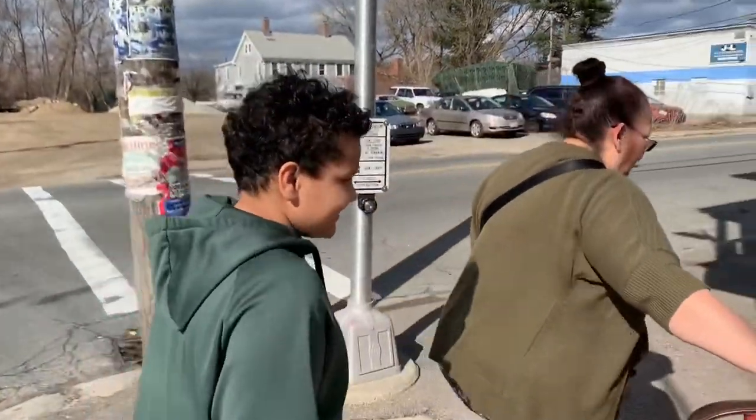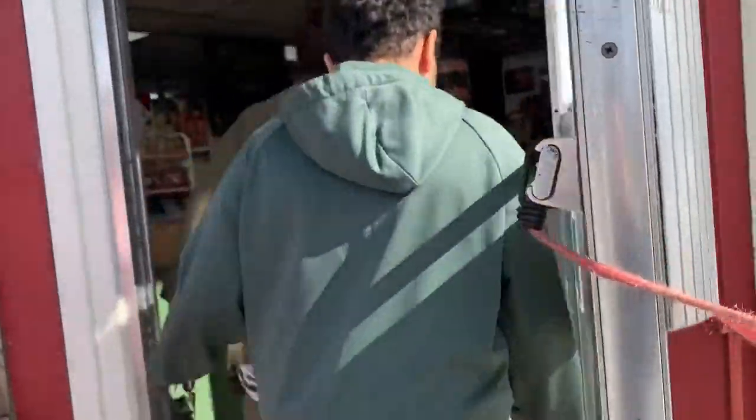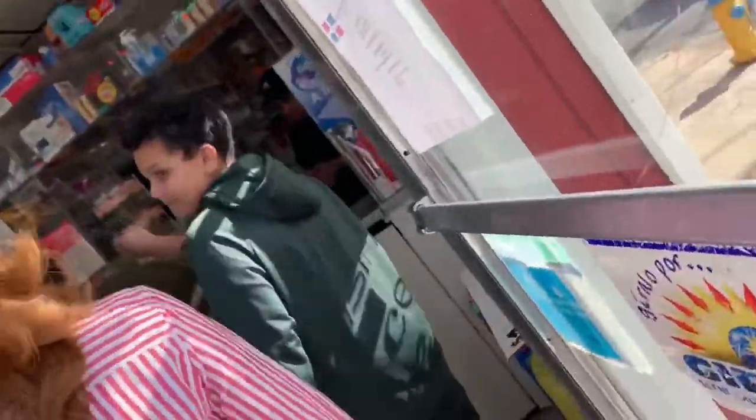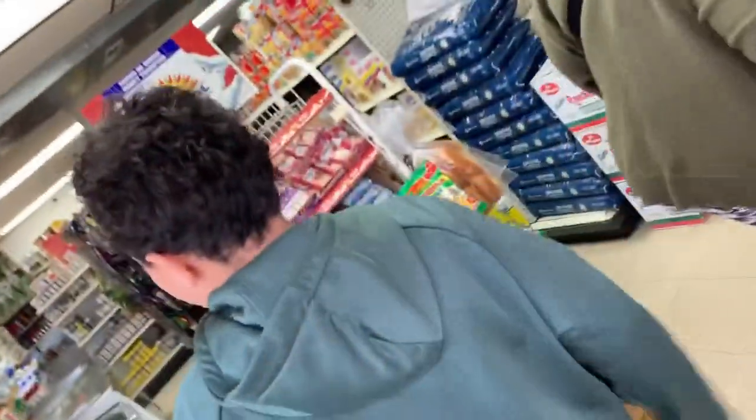Getting food! What are we getting? We're getting snacks. Alright, let's do this. They got shopping.